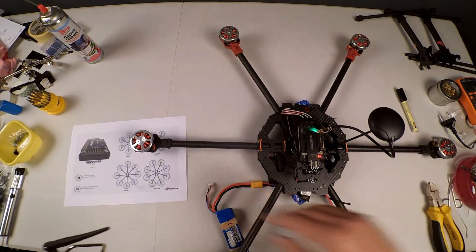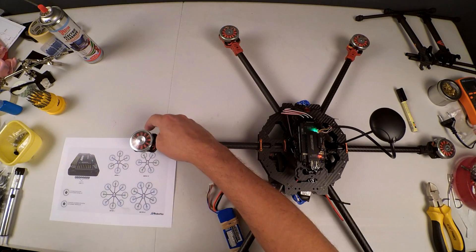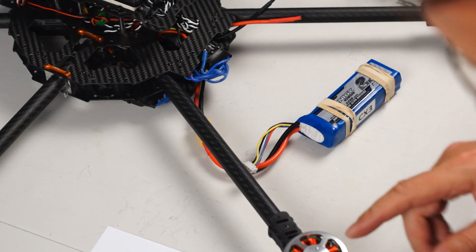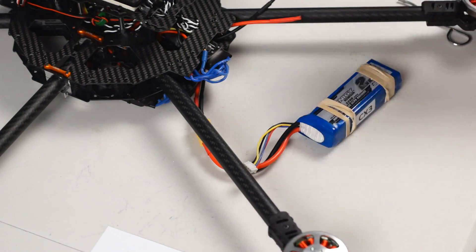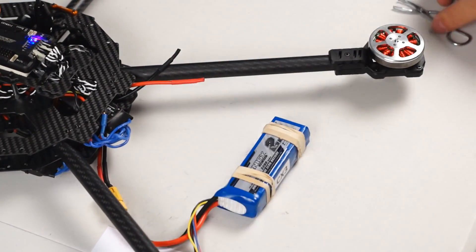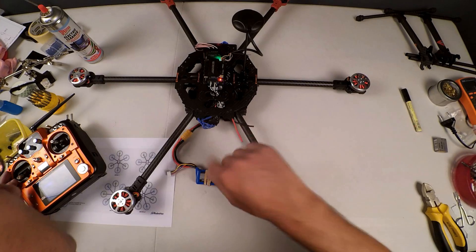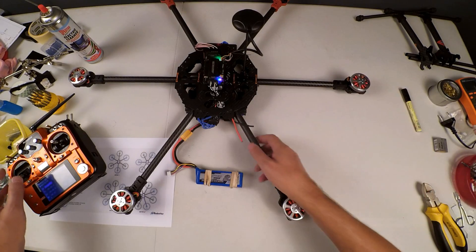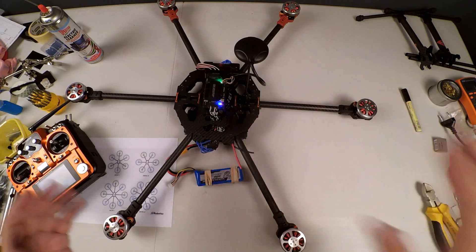This motor is spinning clockwise — that way around — that's correct. Check this motor: it should be spinning counterclockwise, so that way — that's correct. This motor needs to spin clockwise, which is that direction — that's correct. This one needs to be counterclockwise again, and it's spinning in that direction, which is correct. The final motor on this side needs to be clockwise.